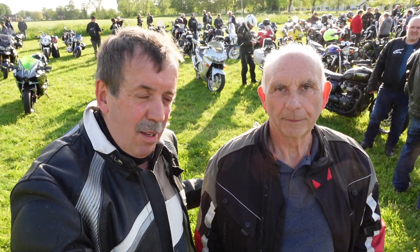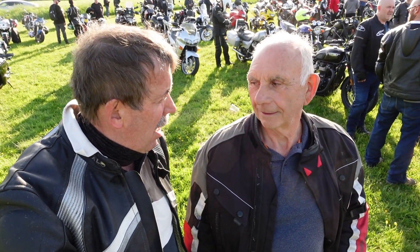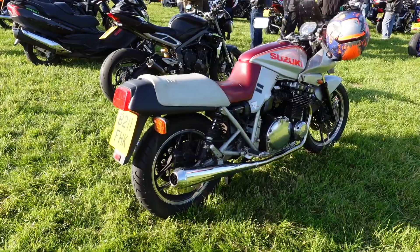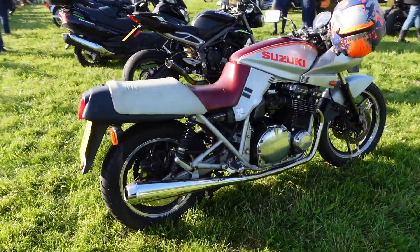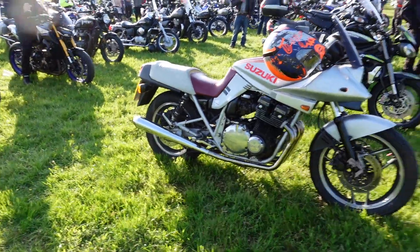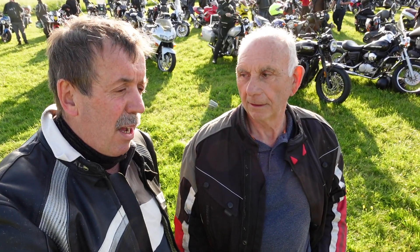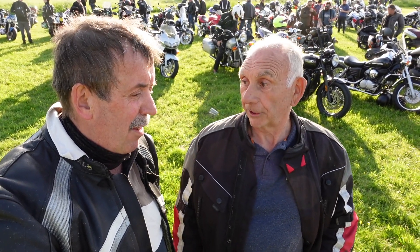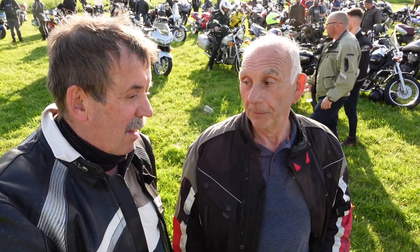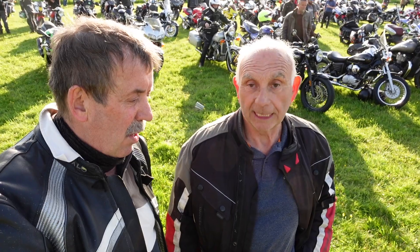I'm joined by my good friend Mick here, who has got this beautiful Katana 1100, and he's very kindly agreed to have a little chat with us about it and how he acquired it. So over to you Mick — how did you acquire this and when did you get it? About 15 years ago. I bought it from a skip company driver and he didn't want to ride it anymore, so I bought it off him and I've had it ever since. And what have you done to it since? Just a new head gasket, a new exhaust system, and that's about it. But I'm now acquiring all the bits to do a full rebuild in the winter.